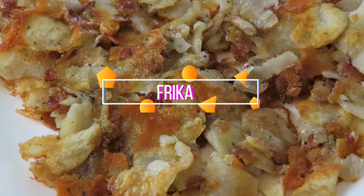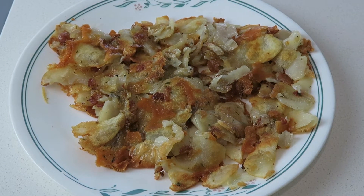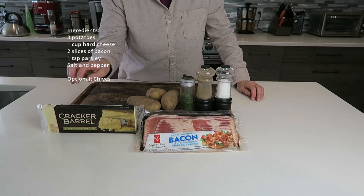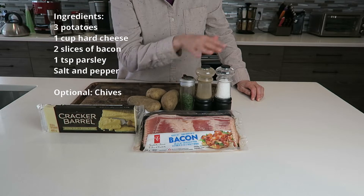Delicious homemade frika filled with potatoes and cheese — it's sure to hit the spot every time. Welcome to my kitchen. For this dish you're going to need three potatoes, extra old hard cheese, bacon, parsley or chives, and salt and pepper.